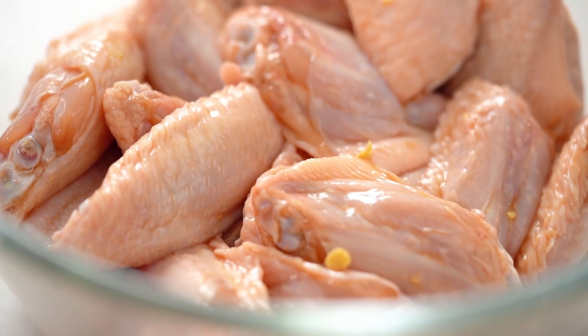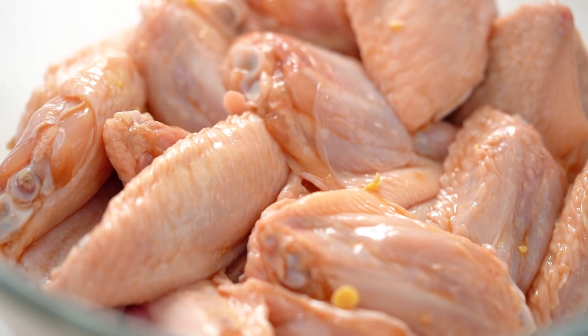If you're really organized, leaving these overnight in the fridge would make your wings even more epic. I often am not that organized, so I'm just going to leave these aside for about 10 minutes while I make my sauce.